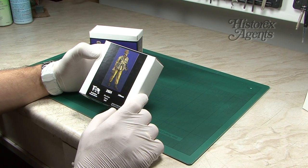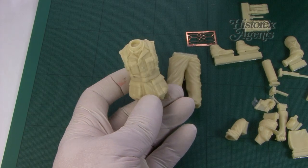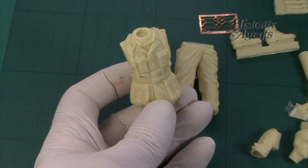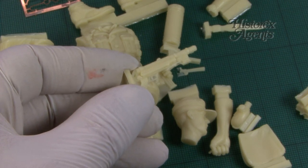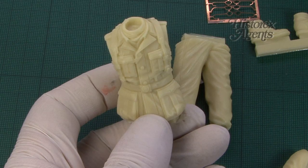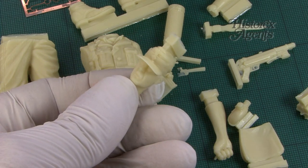2824, Africa Corps Infantry, World War II. In this one you get an extremely well cast 120mm figure with good detail on the MP40. You can see there are some photo-etched parts as well, along with the head and all the other parts.